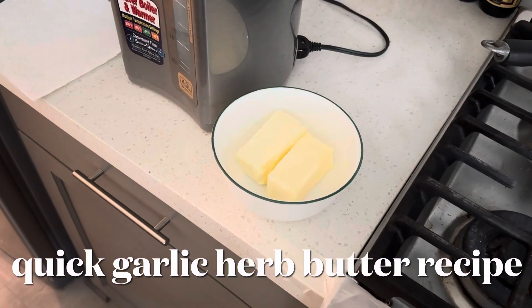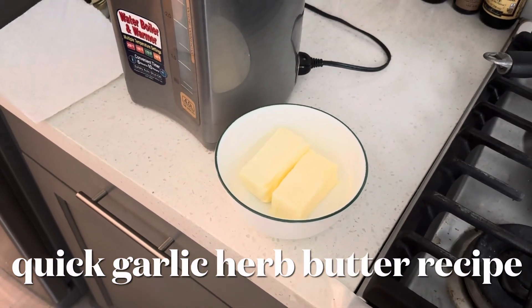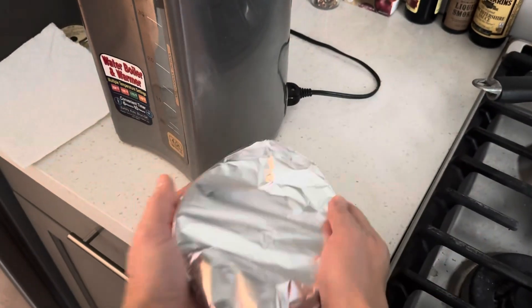Short on time to soften your butter? Put it in the bowl, cover it in foil, and put it on your water heater.